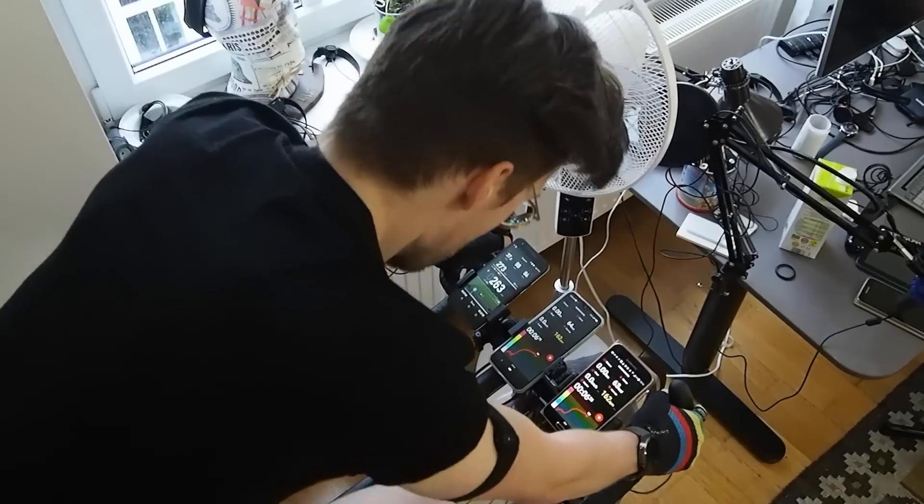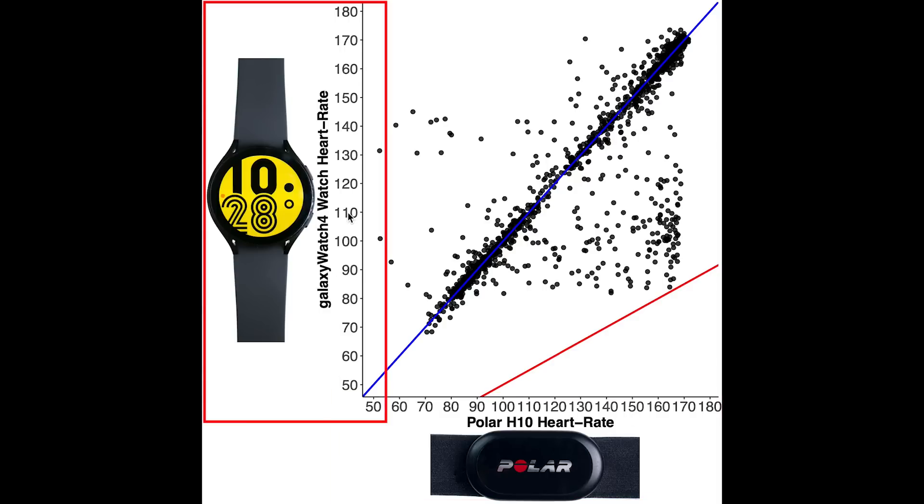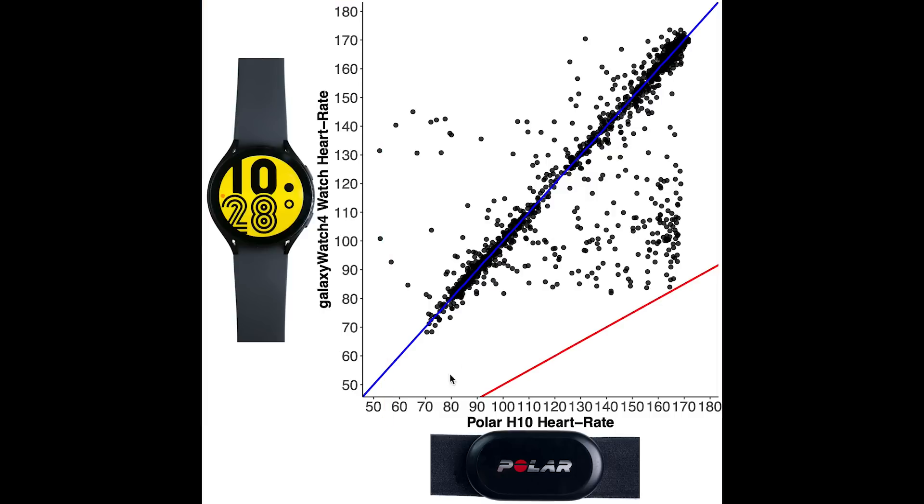Let's start off with the accuracy during spinning. Here I displayed an overview of the heart rate accuracy during a total of five spinning sessions. Each dot is a single heart rate measurement, with the horizontal axis showing the value from the Polar H10 ECG chest strap and the vertical axis showing the value from the Galaxy Watch 4. The blue line indicates perfect agreement. The more measurements in a certain area, the darker the color. As you can see, the Galaxy Watch 4 agrees pretty well with the ECG chest strap, however there are still a few points away from the blue line.